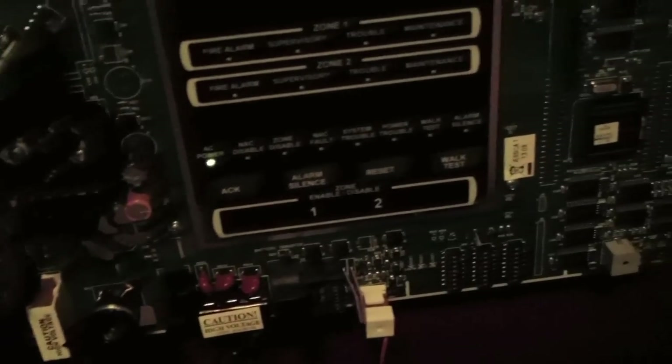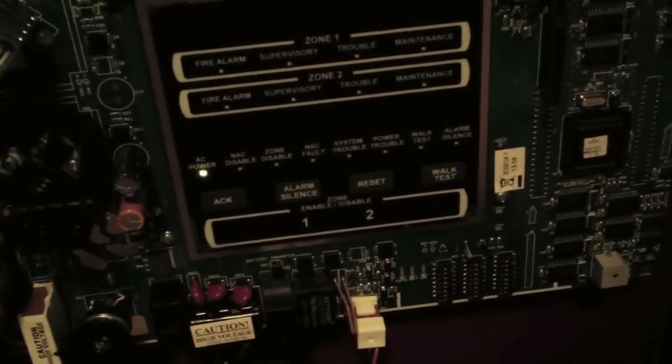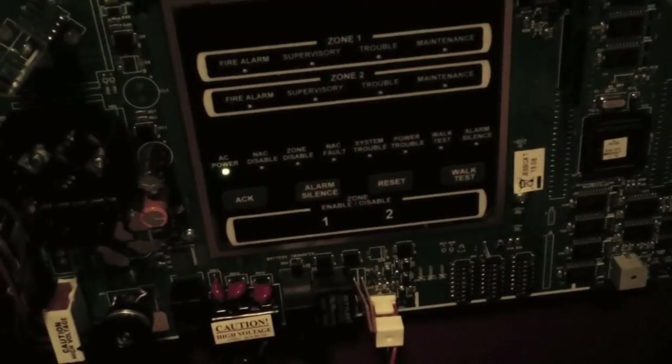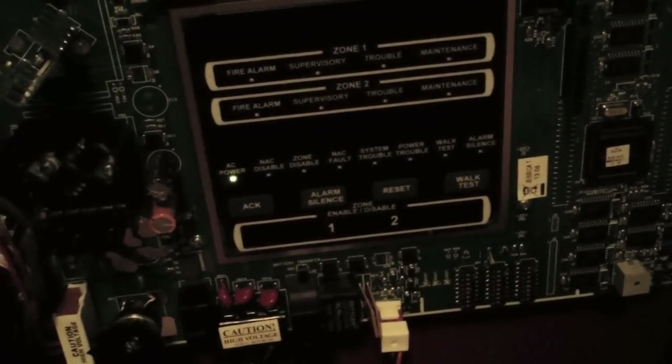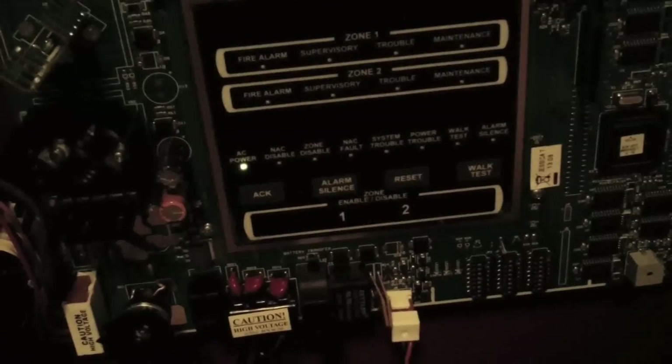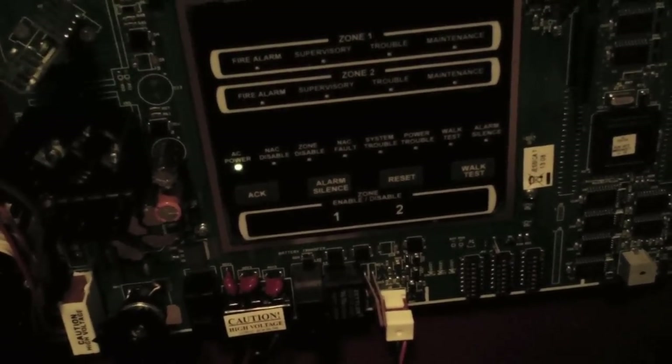This video is going to feature walk test. For those that don't know, walk test is a feature on fire alarm control panels that allows the panel to test each specific zone with the NAC sounding for at least a couple of seconds, so you don't have to do a full system test and actually pull the alarm and evacuate the building. It makes things a lot easier in the actual fire alarm world.